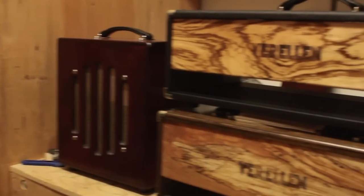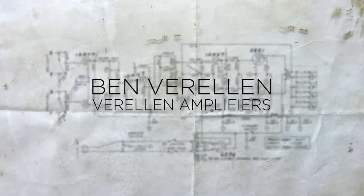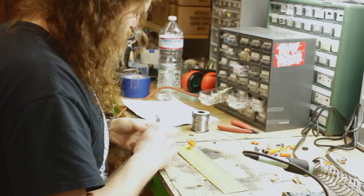Hi, I'm Ben Varelin and welcome to Varelin Amplifiers in Seattle, Washington. How did I get started making amplifiers? About eight years of college studying electrical engineering, which wasn't necessary to start making amplifiers, but that in combination with playing music in bands from being a young teenager — those two things culminated at a point where I knew what I was doing and had enough people around me that were curious about what I was trying to do.